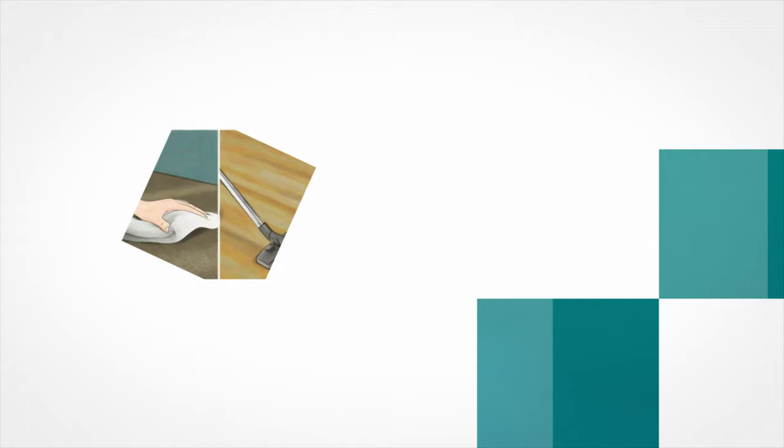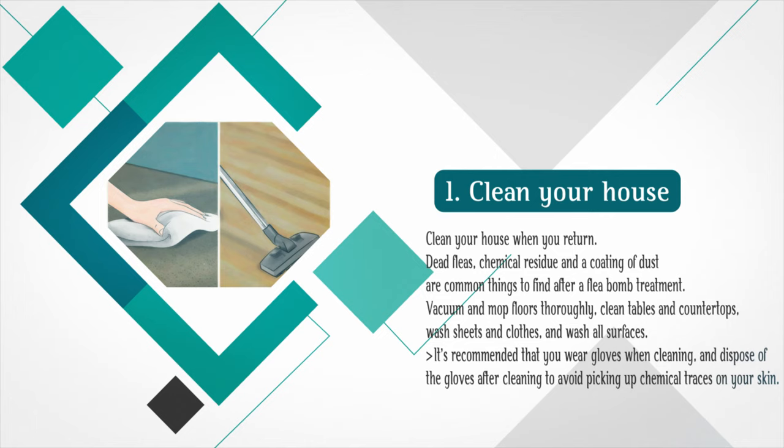Part 3: Maintaining a Flea-Free Household. Step 1: Clean your house when you return. Dead fleas, chemical residue, and a coating of dust are common things to find after a flea bomb treatment. Vacuum and mop floors thoroughly, clean tables and countertops, wash sheets and clothes, and wash all surfaces. It's recommended that you wear gloves when cleaning and dispose of the gloves after cleaning to avoid picking up chemical traces on your skin.